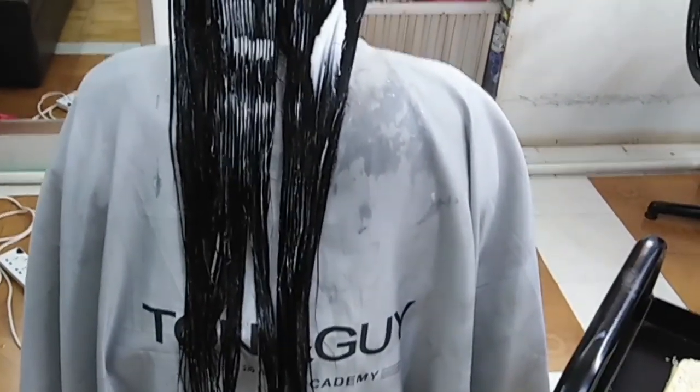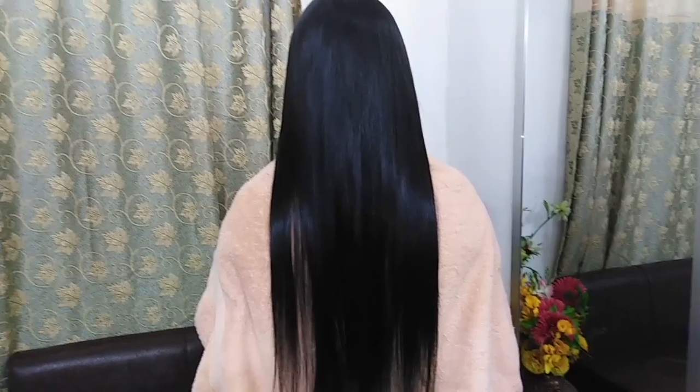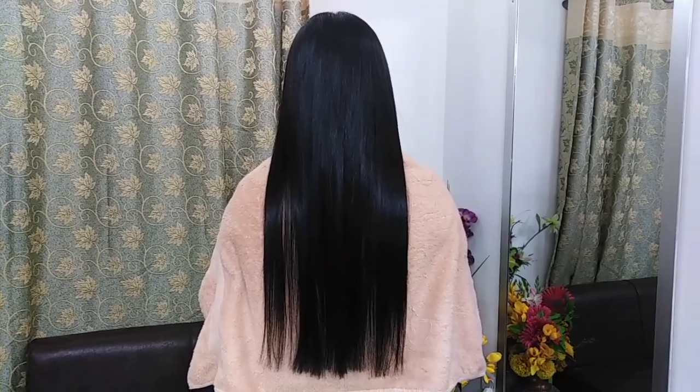After that, wash the hair. Do not wet the hair for several hours after treatment. After two days, shampoo the hair. I hope friends you understood my rebonding tutorial.